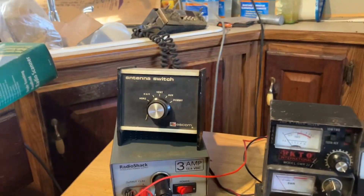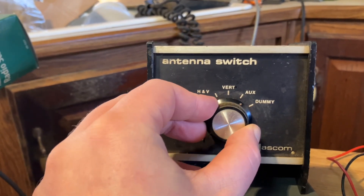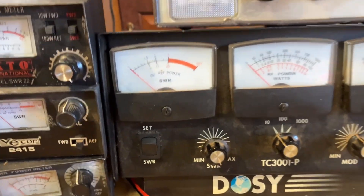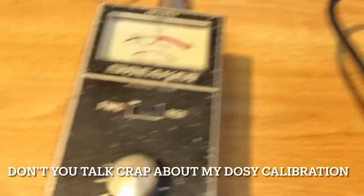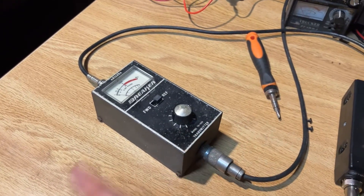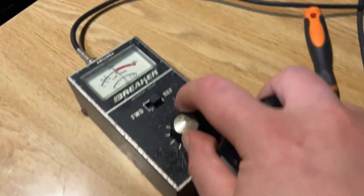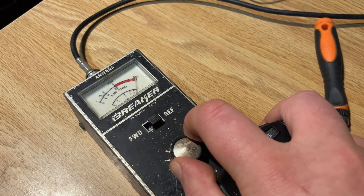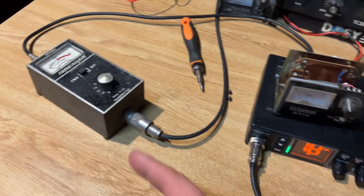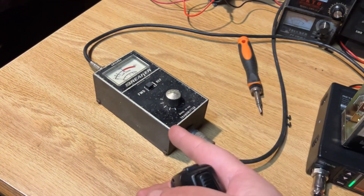What does really bad SWR look like? I have this on a dummy load, which is why we have great SWR. Let's switch over to auxiliary where we don't have an antenna — that's what bad SWR looks like. Pretty bad. You wouldn't want that. What if you hook it up backwards? With these analog meters, because they're symmetrical, the switch effectively reverses — you calibrate in the reflected position and check in the forward position. That's actually pretty accurate, but I wouldn't recommend it. It won't blow anything up, though.